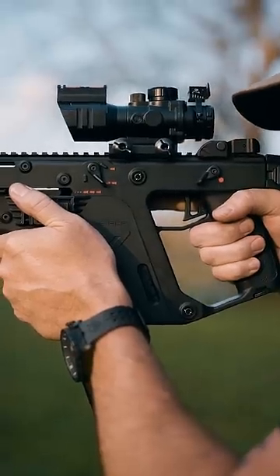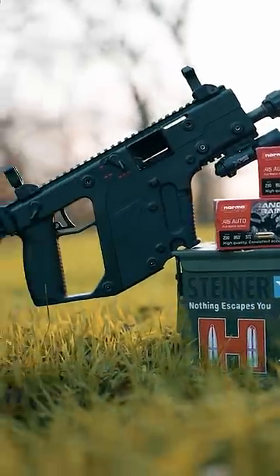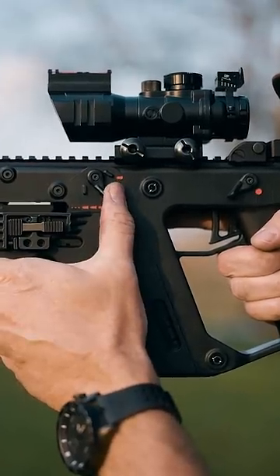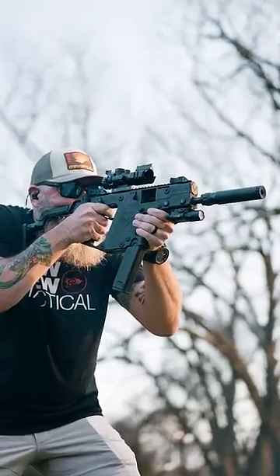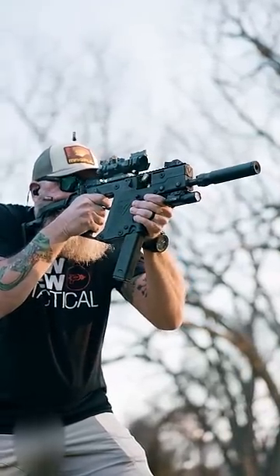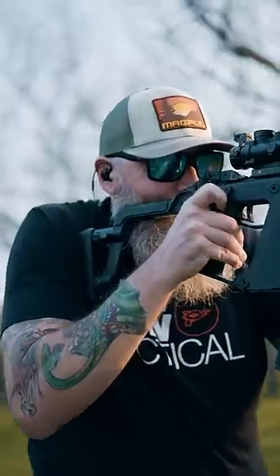We'd like to thank Silencer Central for sending out the KRISS Vector. For full auto, switch the selector to the bottom. Press the trigger and hang on to your... Ooh, that's invigorating.